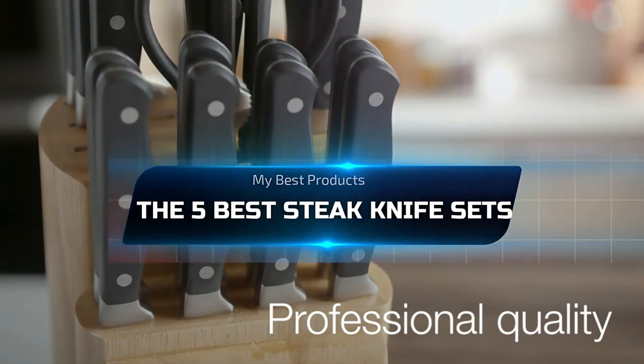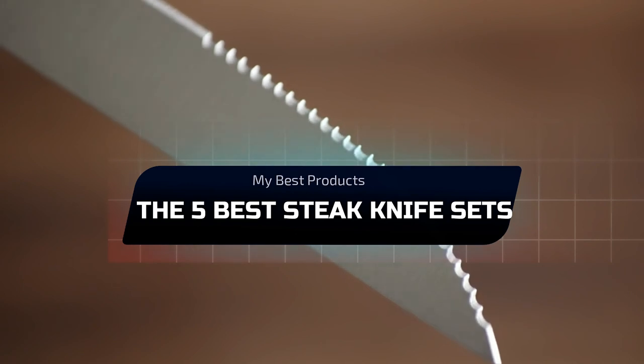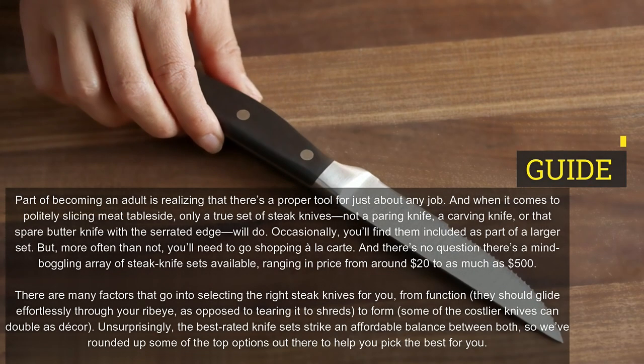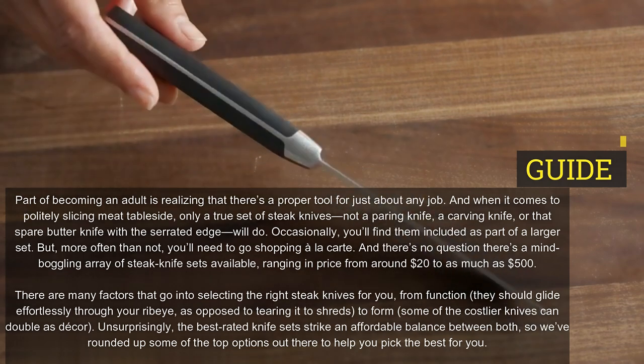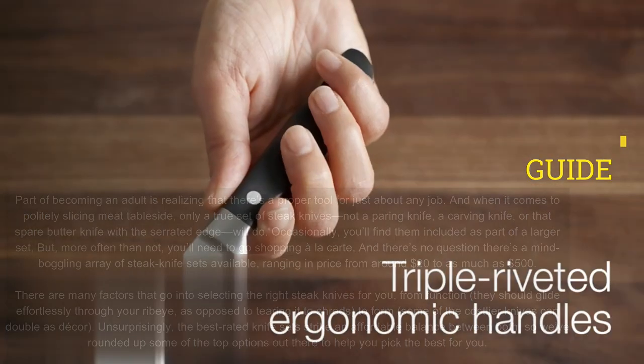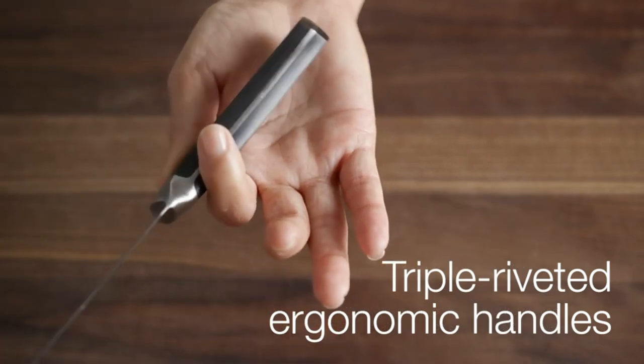The 5 Best Steak Knife Sets. Part of becoming an adult is realizing that there's a proper tool for just about any job. And when it comes to politely slicing meat tableside, only a true set of steak knives — not a paring knife, a carving knife, or that spare butter knife with the serrated edge — will do.